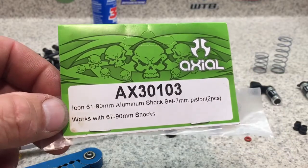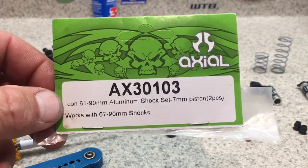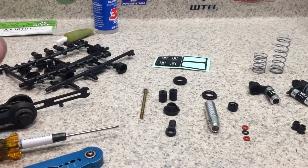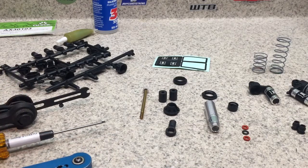These are Icon 60 by 90 millimeter aluminum shock set from my SCX10 II. It's pretty simple how to build shocks — I've already built one here and I'm just going to go over it real quick.